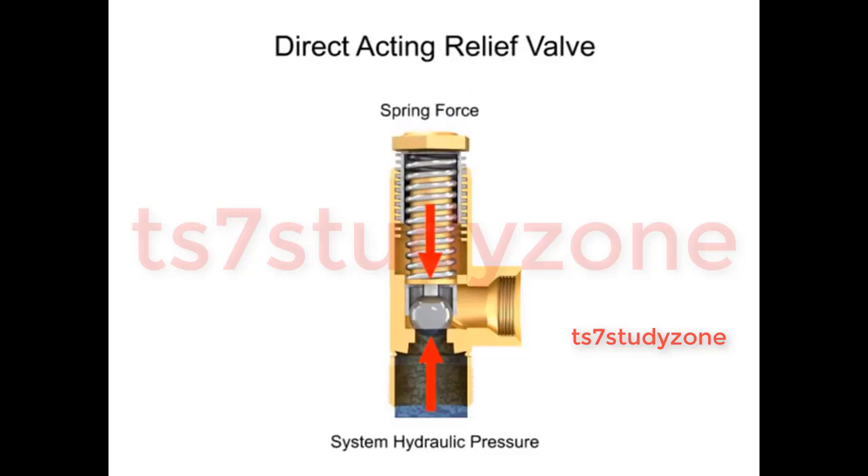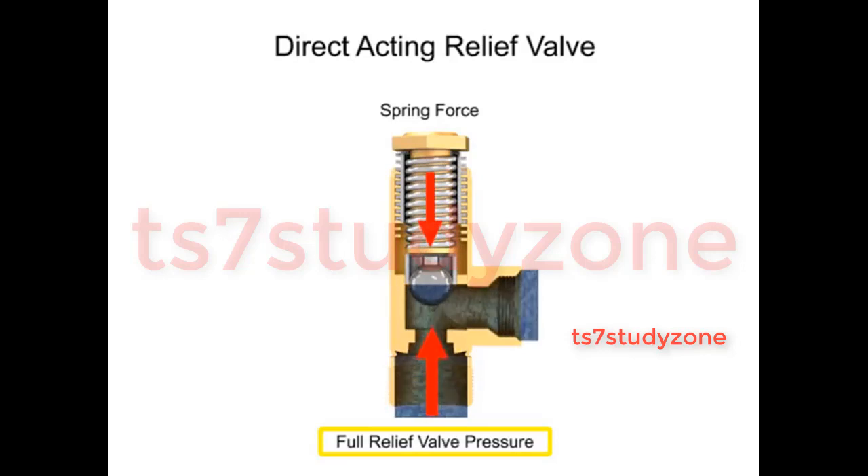This pressure is set by changing the tension in the spring using an adjusting nut or knob. As long as the system operates at a pressure at or under the cracking pressure, the valve remains closed. If the hydraulic pressure increases even a small amount beyond this level, the valve begins to open and fluid begins to trickle through. The pressure at which the valve is fully open is called the full relief valve pressure, which is higher than the cracking pressure. When the hydraulic fluid in the system reaches the full relief valve pressure, the valve will be fully open and all fluid is discharged through the outlet port.